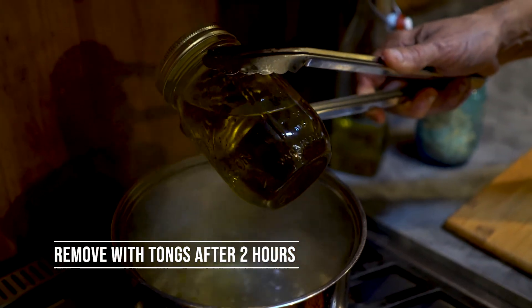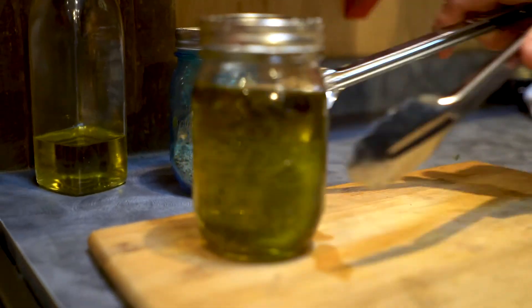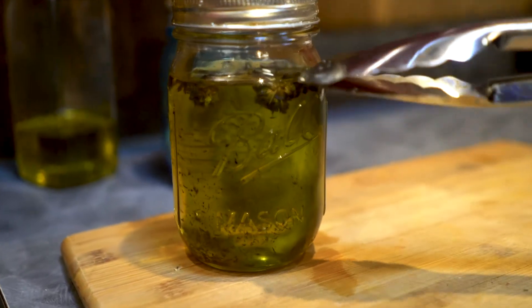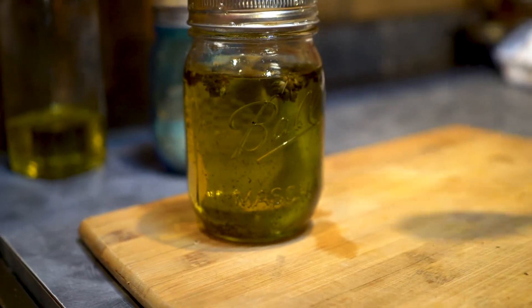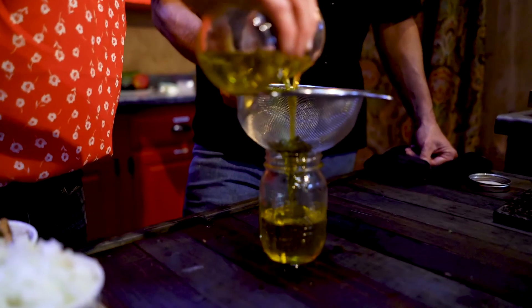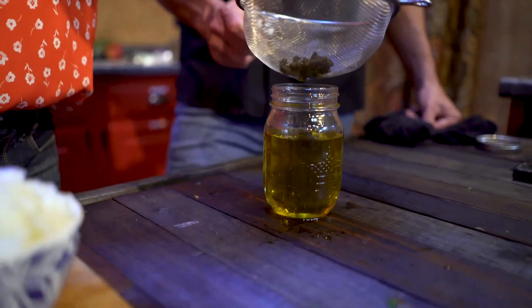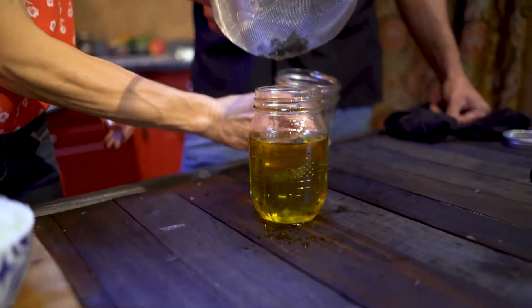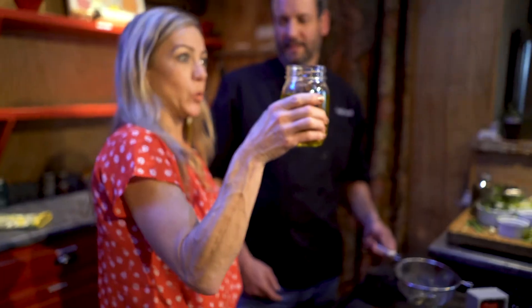Cannabis-infused oil is ready to come out — it's been in there for two hours. It's really hot, so you want to handle it with tongs, and we're just going to let it sit and cool off. Now the flower has infused the olive oil and we'll be able to use that olive oil for anything: sauces, dressings, sautéing — very versatile. So we're going to strain this now. What you see is it's holding the flower. And this is gold — what we're using in a bunch of our other recipes. We just infuse the oil.